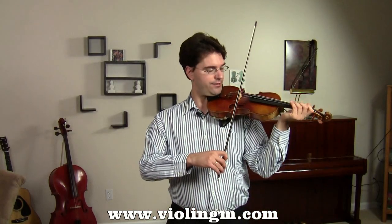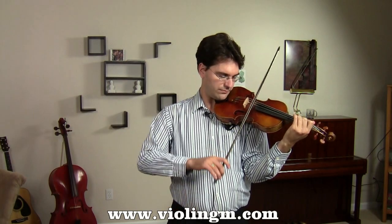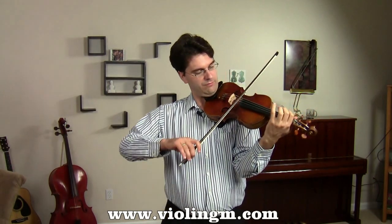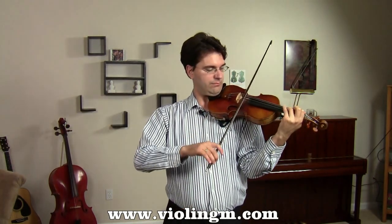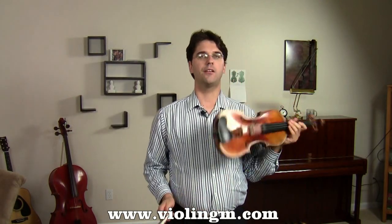The Etude goes something like this, for pretty much one page or so.